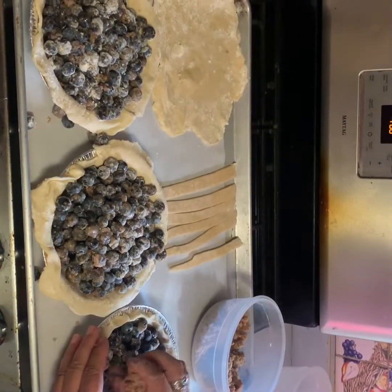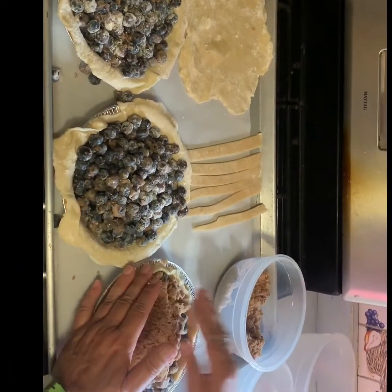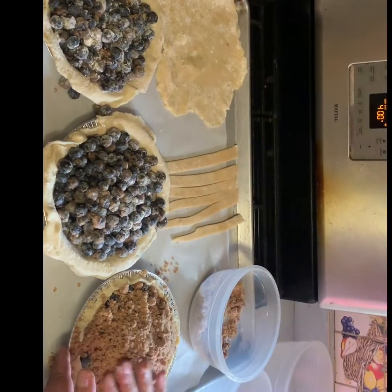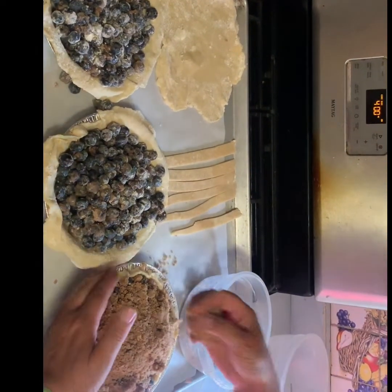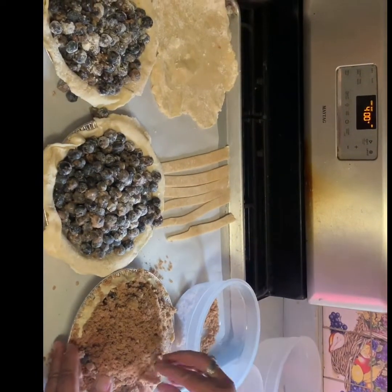Here's the crumble topping, and this crumble topping is just any topping that you use at home. This is my apple crisp crumble topping, so it's just flour, brown sugar, cinnamon, and a little oatmeal. There you go — I cover up all my blueberries.